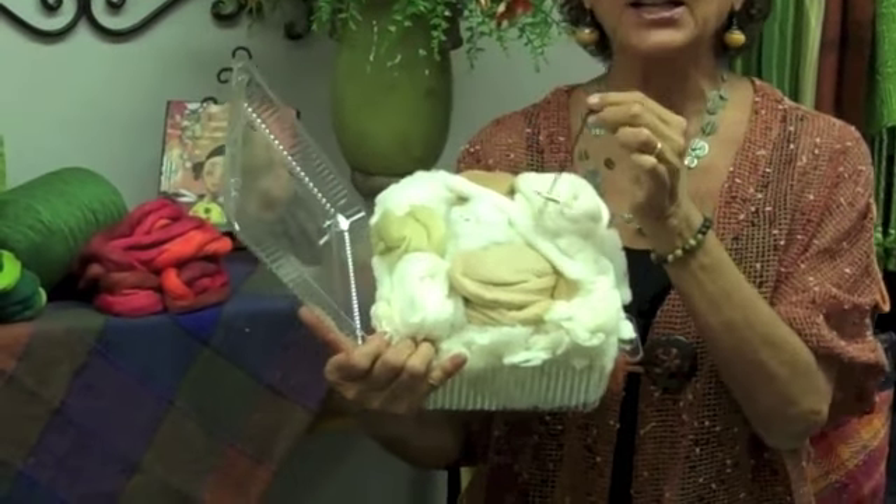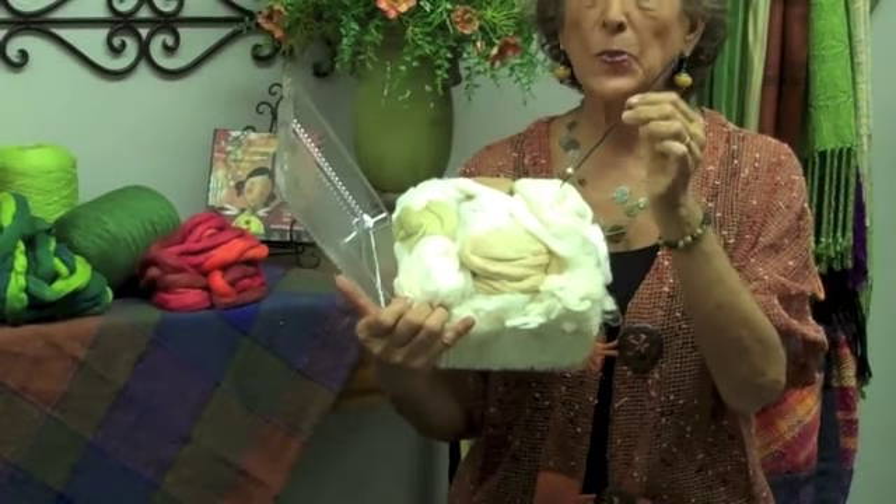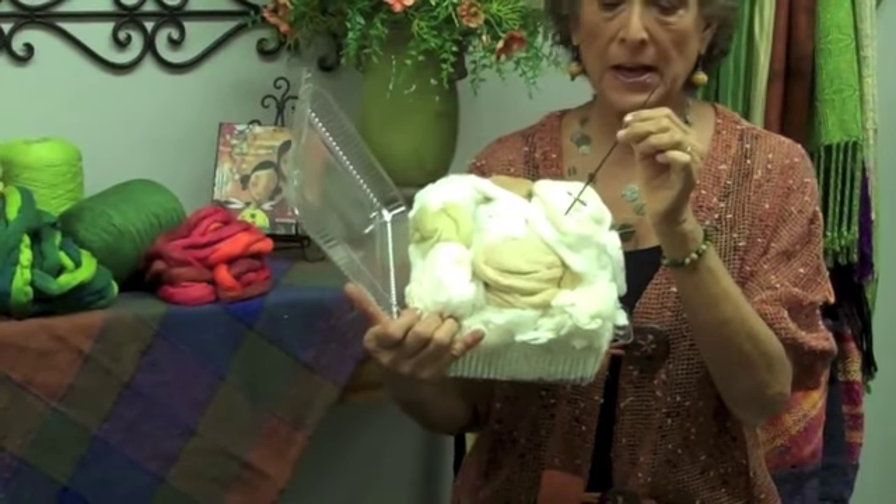The kit includes the Topley Spindle, which is a brass whorl spindle — a supported spindle that's excellent for spinning cotton.